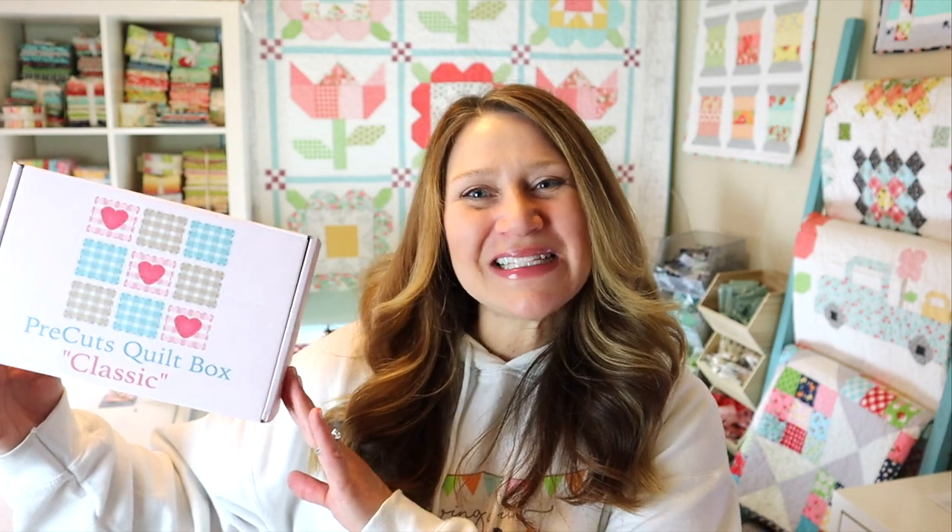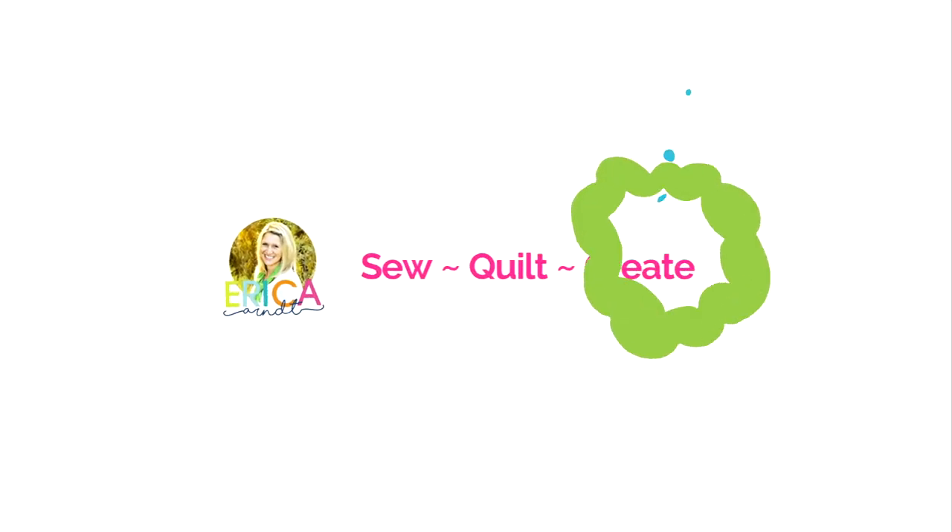Hi and welcome back to my channel. My name is Erica. Today we are going to be unboxing the Pre-Cuts Classic Quilt Box. If you're new to Pre-Cuts Classic Quilt Boxes, they are a monthly sewing and quilting subscription box. They include patterns, fabric, and lots of fun notions. This is their January 2021 box and we're going to take a look at that in just a second.